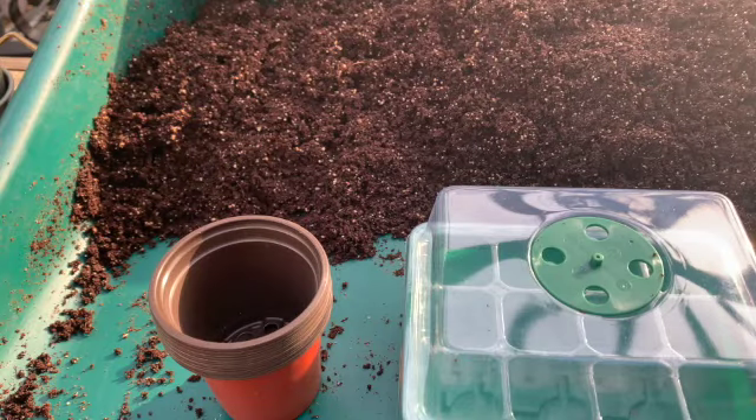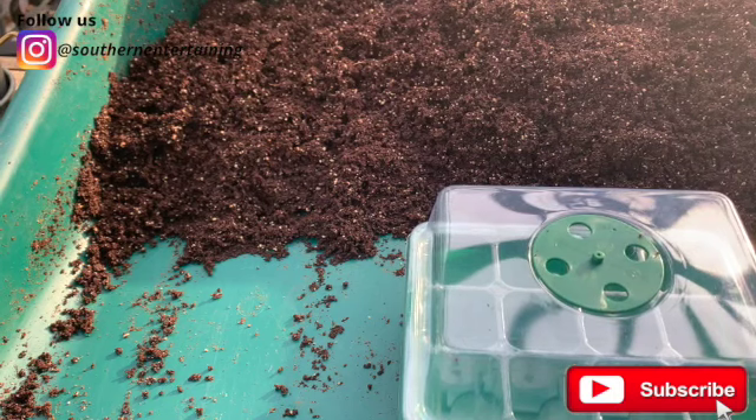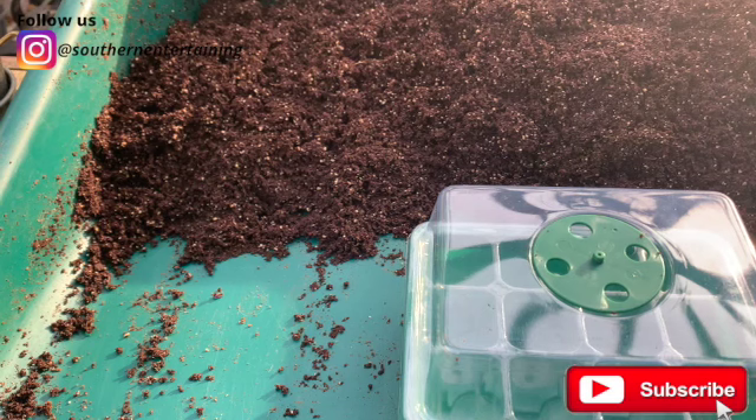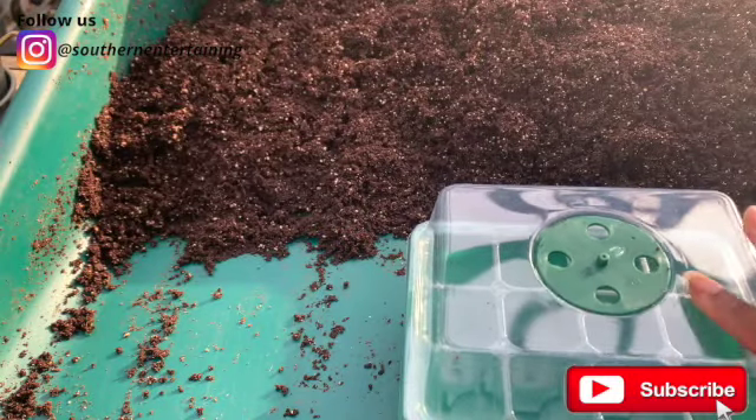Let's just jump right into it. Today we're starting seeds and I prefer to start certain seeds in certain methods, but we are focusing on cups versus the cell trays. Comment below and let me know how you start your seeds. Let's get a conversation going in the comments because there are all different ways. No way is right or wrong. Some seeds prefer certain methods over another. But today, again, we're talking about my thought process behind starting in cups versus this cell tray right here.